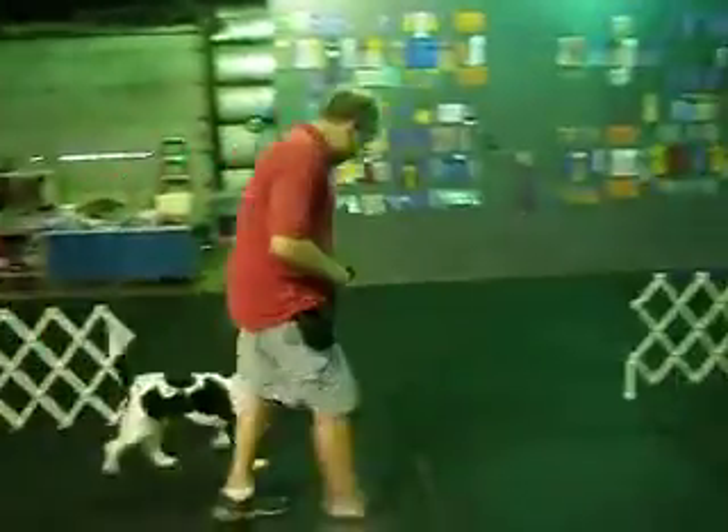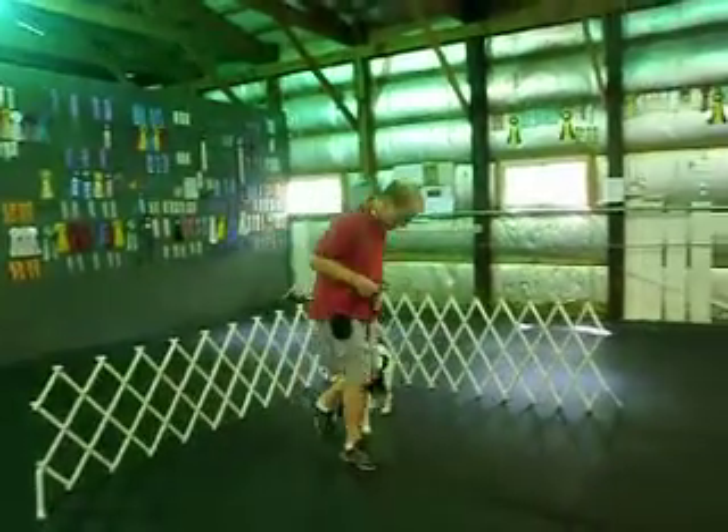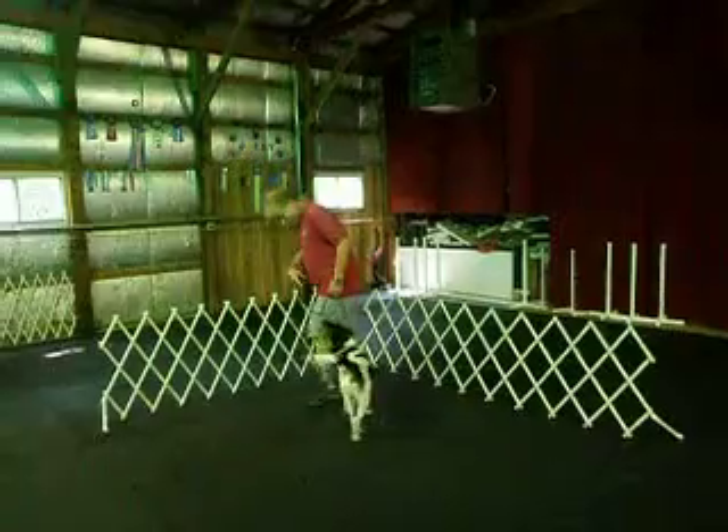Heel back. Good heel. I'm going to turn the opposite way. Watch the back leg. See how she adjusts? Heel back. Good. See the rear adjust?